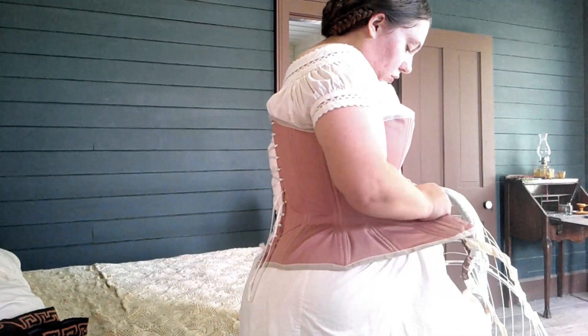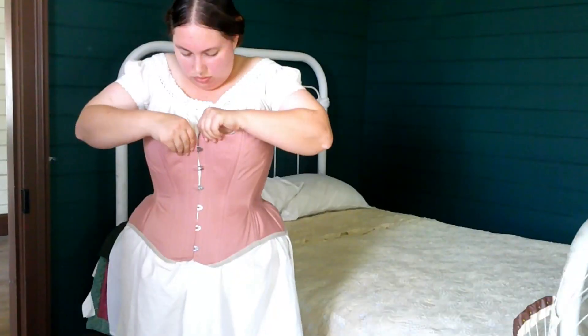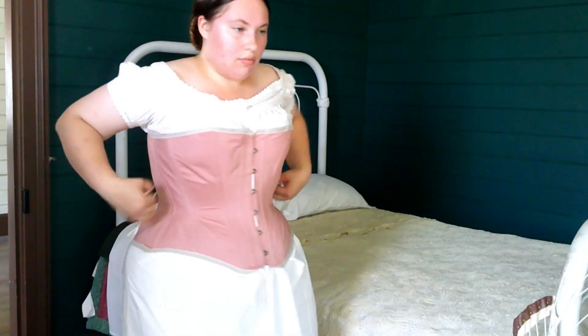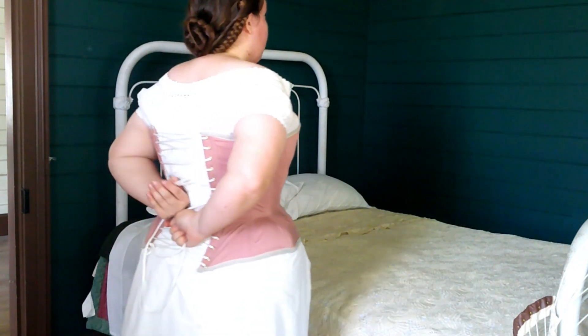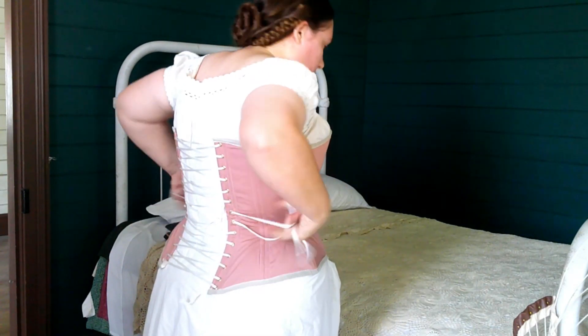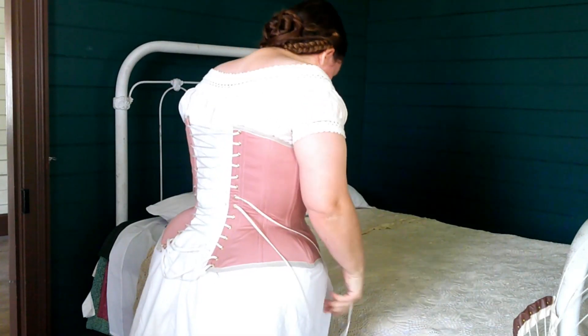As with most 1860s corsets, this one hooks up the front with a middle busk and laces up the back. A lot of people seem to think that women of this time frame only dressed like this if they had maids, but you can see it is quite possible to lace your own corset, and you see women of all social classes and professions wearing corsets and hoops. Although this corset does pull in my waist a bit, it is not uncomfortable, and I actually love the support that it gives.